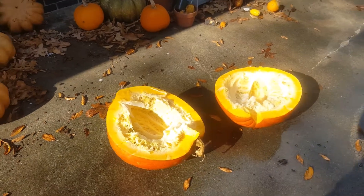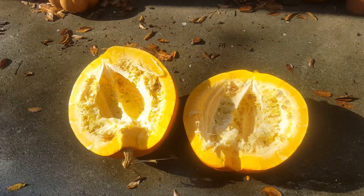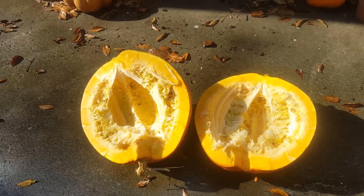There you go. Yeah, it's a nice-looking pumpkin. It's over. Nice-looking pumpkin. Used a hatchet to carve it open. It's perfect.